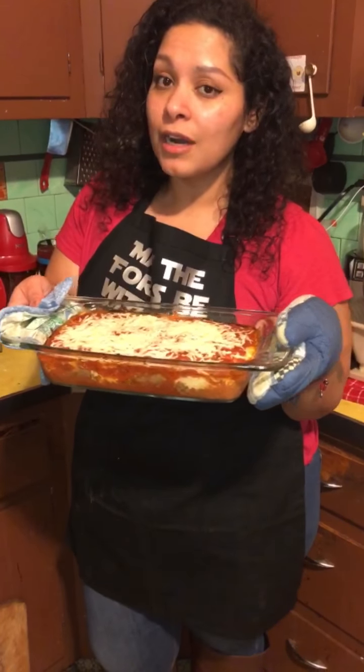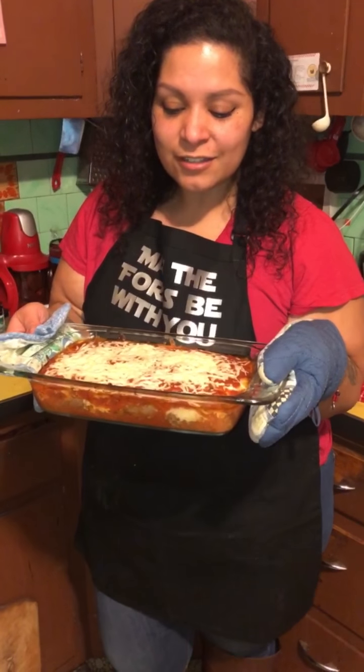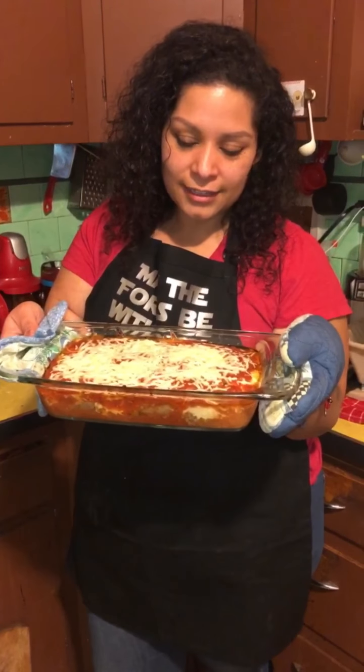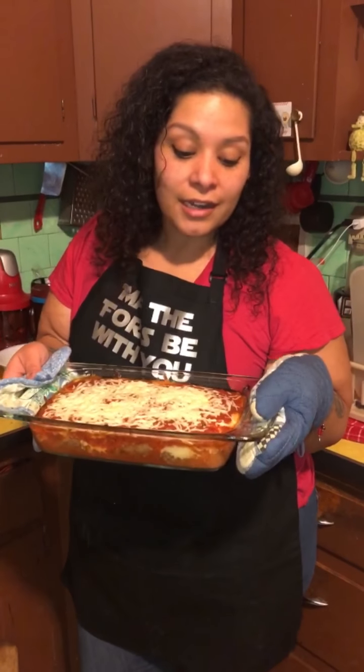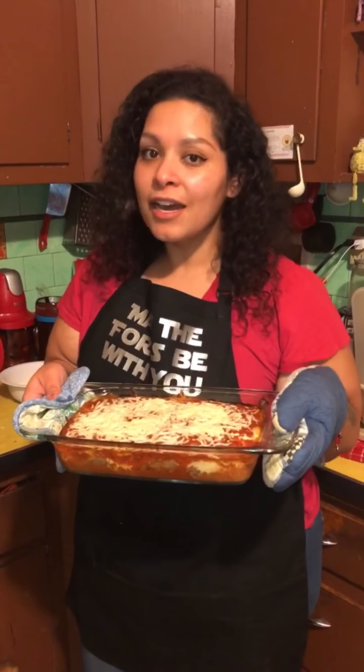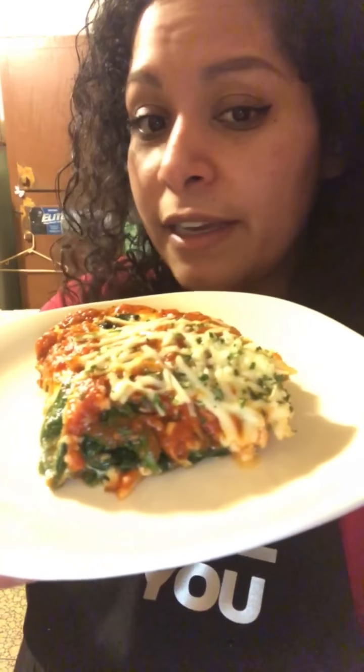I just took it out of the oven a few minutes ago. I'm gonna let it cool off before I cut into it — it smells amazing. There's meat, marinara, mozzarella, ricotta — all that goodness. It is all done, I cut a piece, it's a little messy but that's okay. I'm gonna eat this right now. I didn't follow any recipe exactly — I got the basic idea from Facebook but altered it with my own spices.